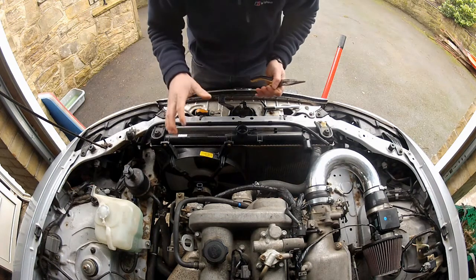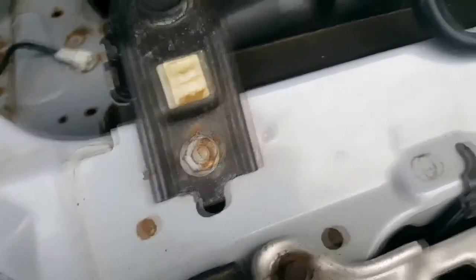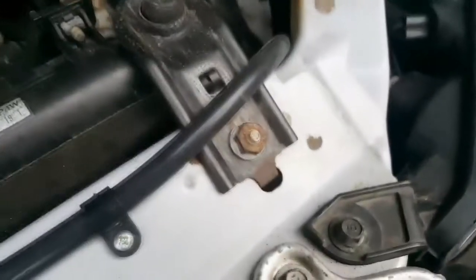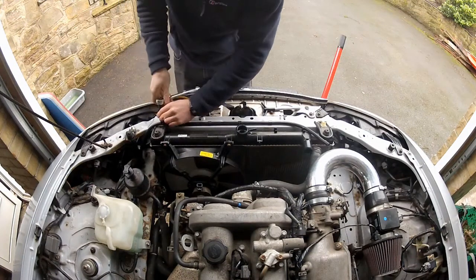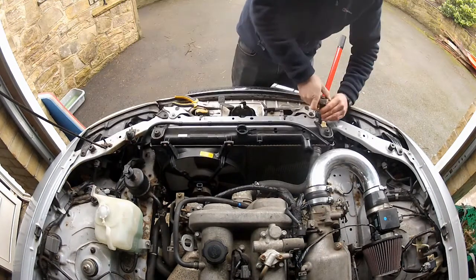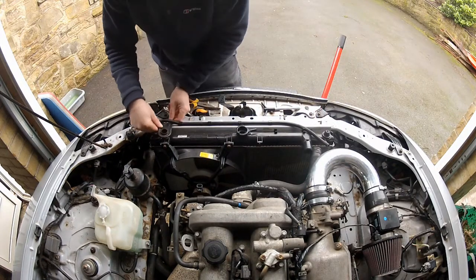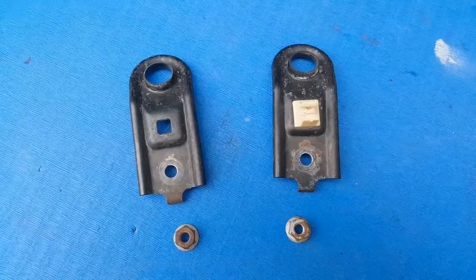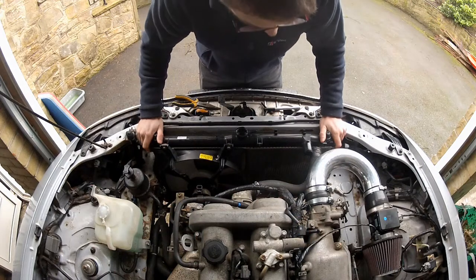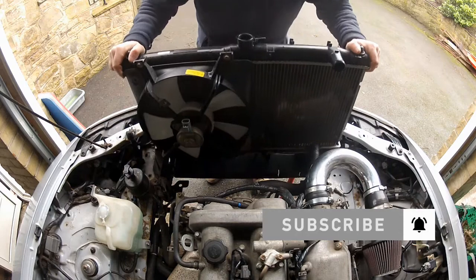This radiator is almost out of here because the last thing I need to remove are these two brackets at the top. These are held in place by a couple of 14mm nuts, so I'll back those off, remove the brackets, and then this radiator should just lift out of here.